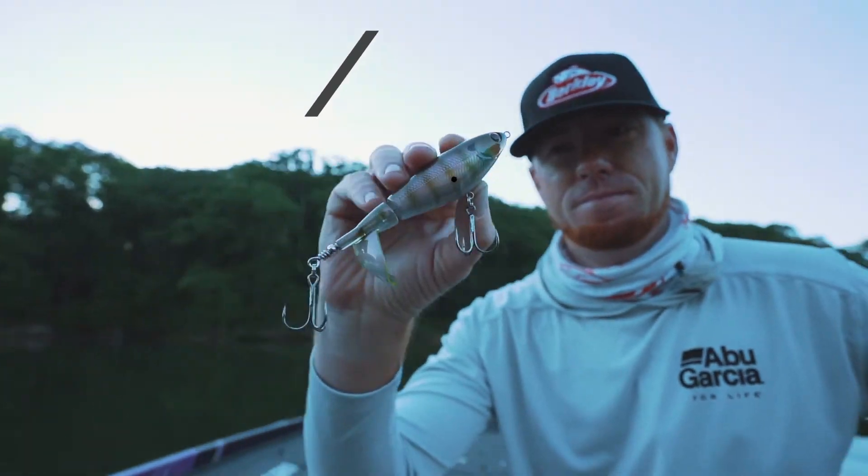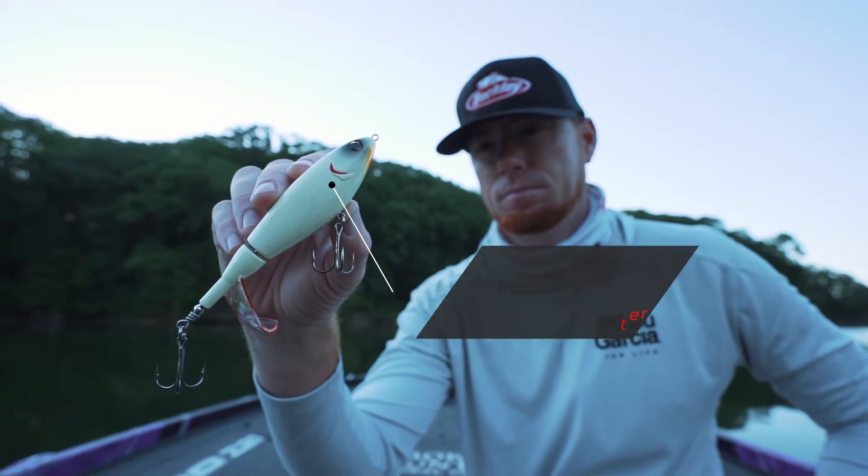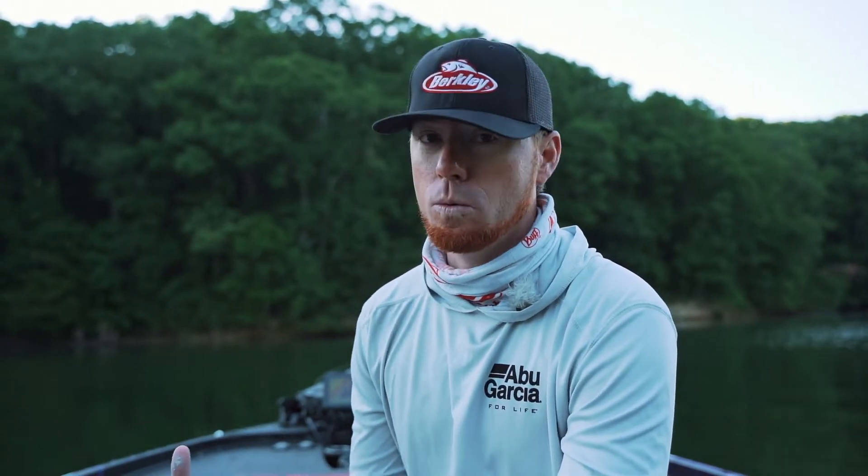If you want your bait to be subtle, you go with a smaller size — the 90. If you need to make a little bit more disturbance on the water, you're going to go to one of the bigger sizes, all the way up to the 120.